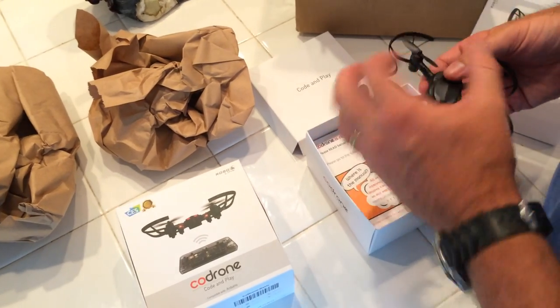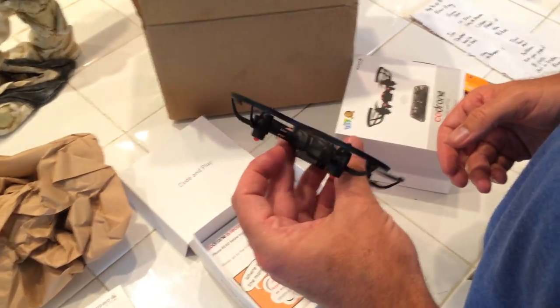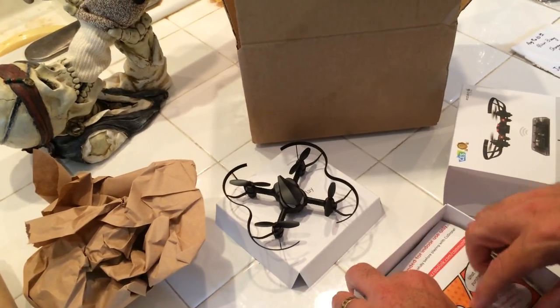Here's the actual micro quadcopter itself. It's pretty light. It has some nice guards here for protecting the propellers, the props.